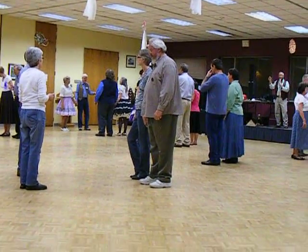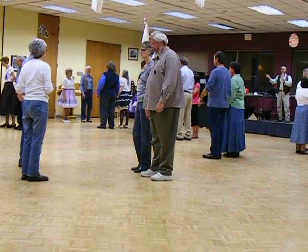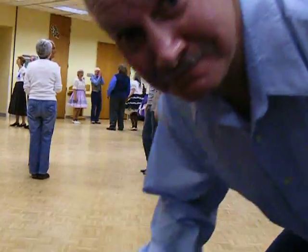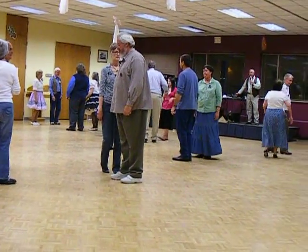The boys are going to be heads. The girls will be sides. So girls, you'll face your partner and back up while the boys will walk forward. Girls are sides. Boys are heads. Sides face. Grand square. Go.